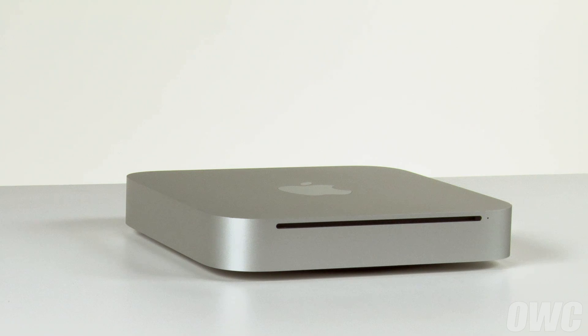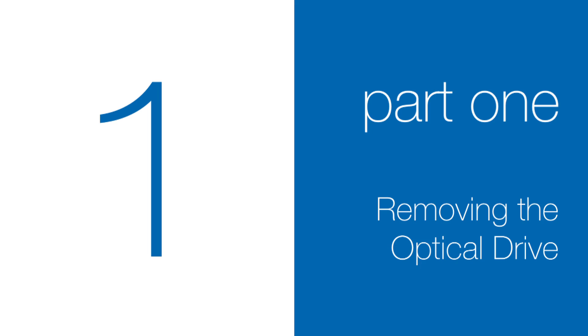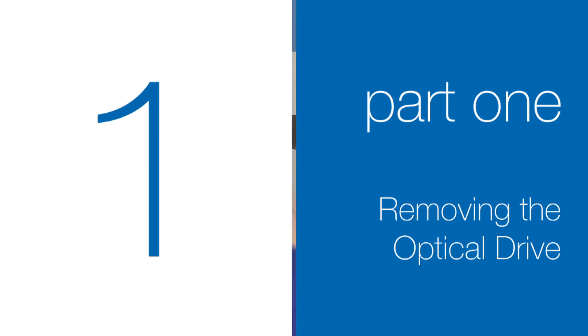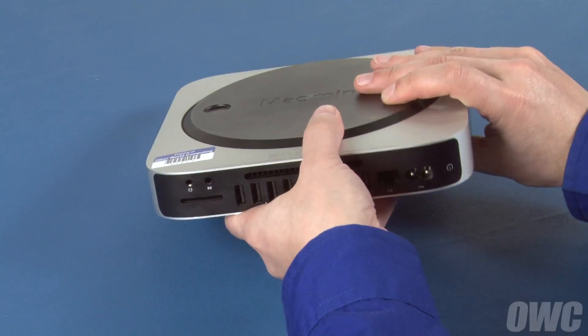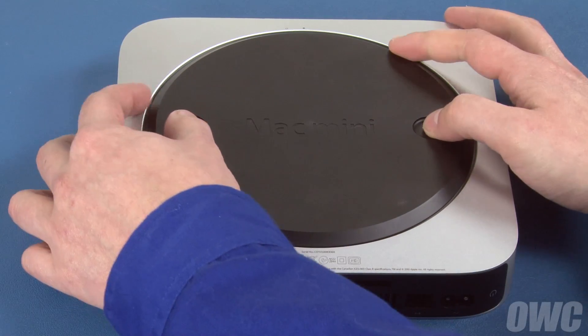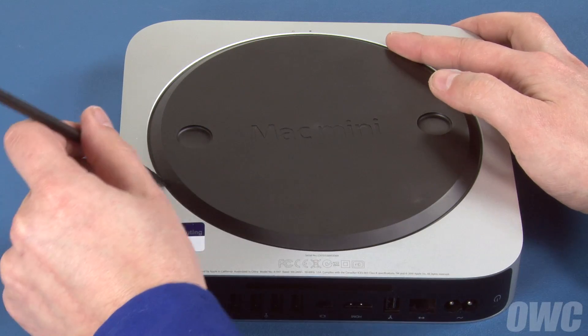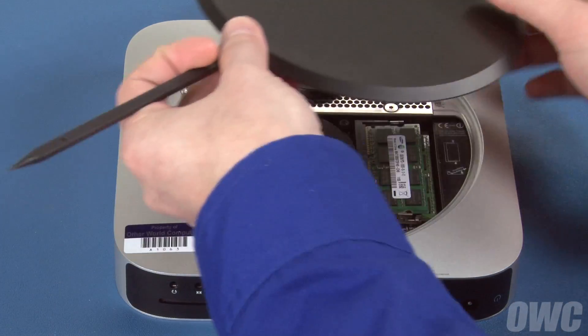We've already shut down the Mini, gathered our materials, and are working on a soft, static-free work surface. We are now ready to begin. The first step is to flip the Mac Mini over. Rotate the bottom cover counterclockwise until the two white dots line up. You can then lift off the bottom cover and set it aside.